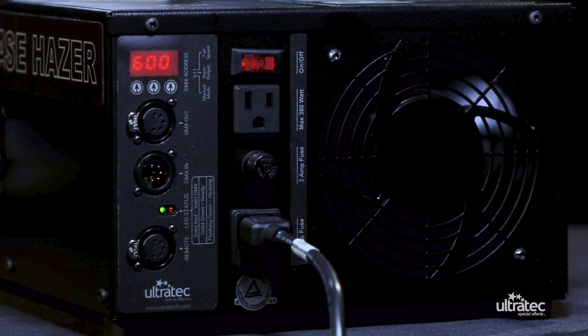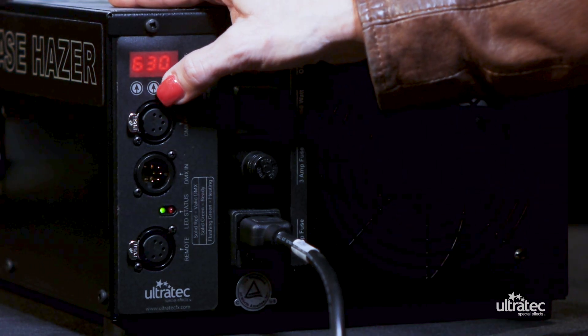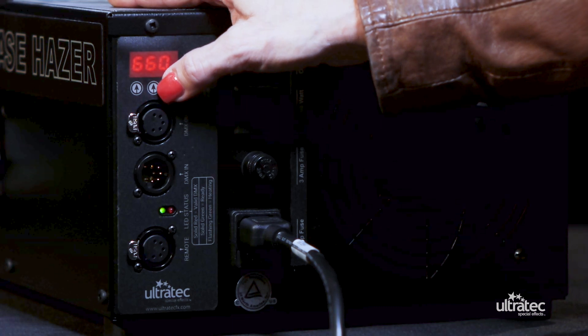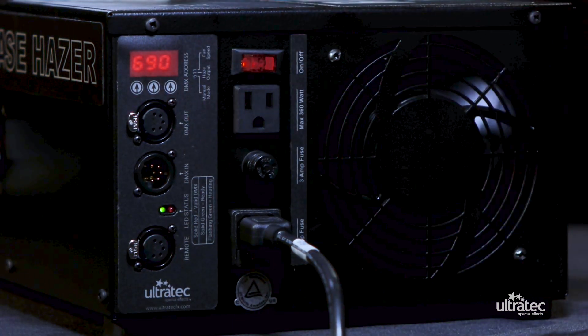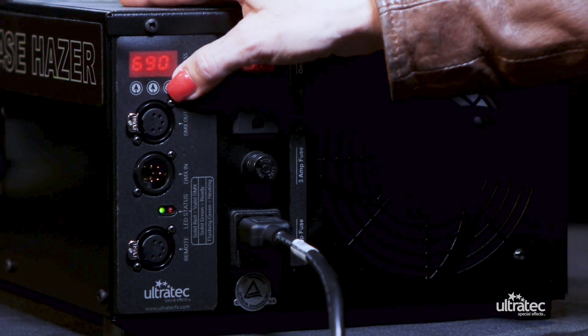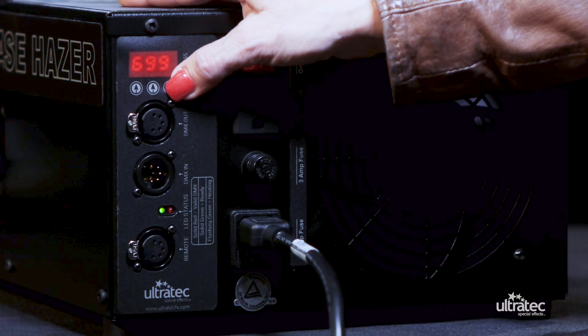There are three modes of operation. One mode is stand alone operation. To place the Radiance in stand alone mode, set the DMX setting to 600 located on the back panel and the display will stay illuminated indicating this mode is selected. The 10s control the output of the haze and the 1s control the internal and external fan output. The variable haze output and fan speed runs from low to high, starting from 1 being low through to 9 being high.